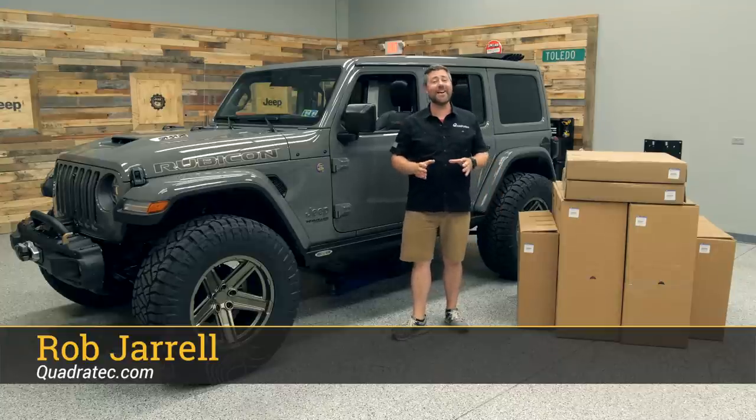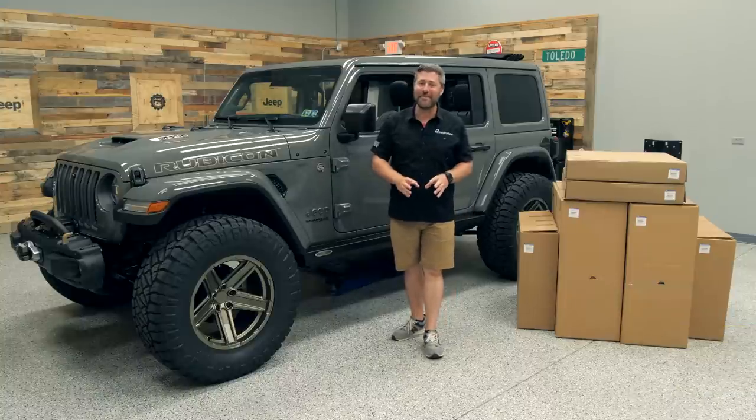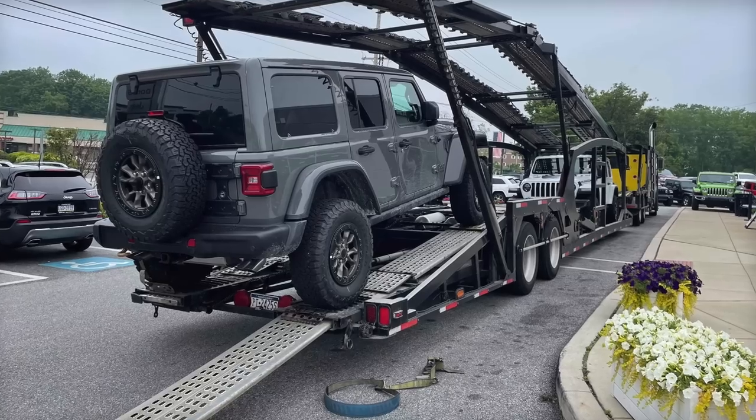Hey, Rob here for Quadratec.com. Today I've got Tony's 392 back in the shop, as you can see, looking just a bit different than it did before the weekend started.